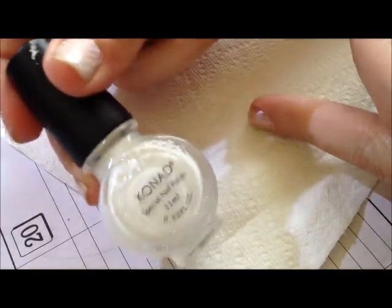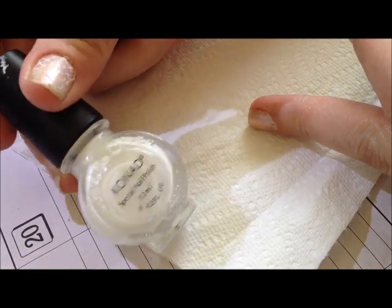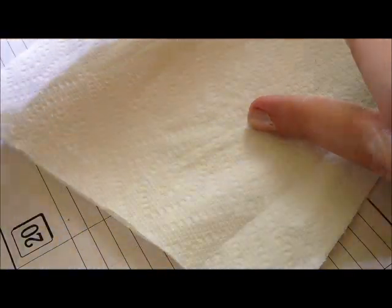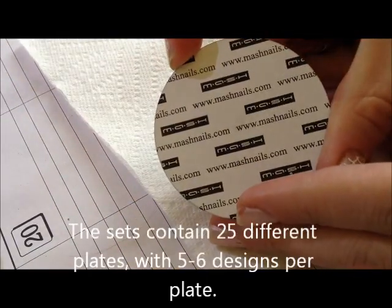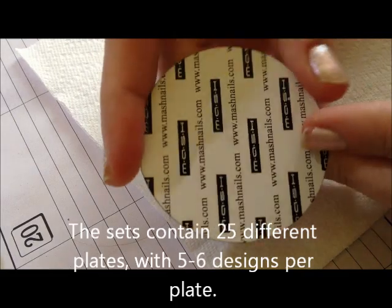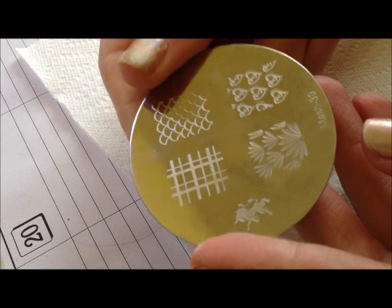I have a bottle of Conad Special Polish in white — this is a really good white. You can use other whites, but Conad Polish is the way to go. If you're not sure what you're doing, go ahead and spend the money — get a bottle of black and a bottle of white. I have several of the actual Conad plates, but I've also just gotten the Mash Nails Set 2, which is about $13 from eBay and has some fantastic designs.